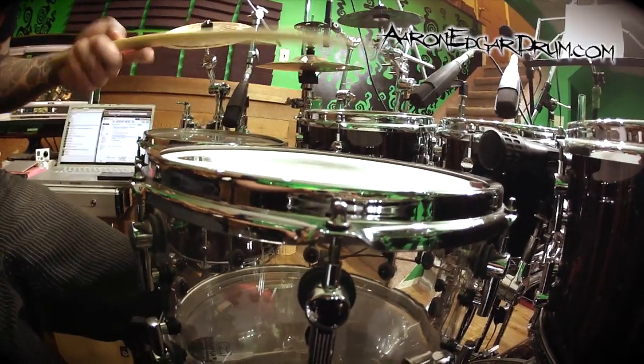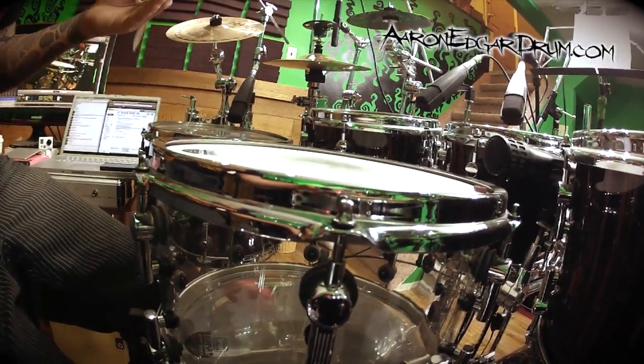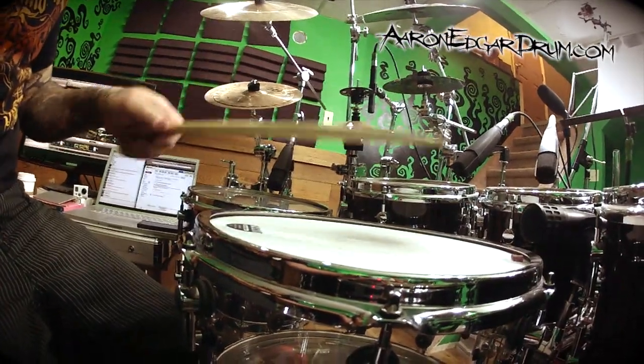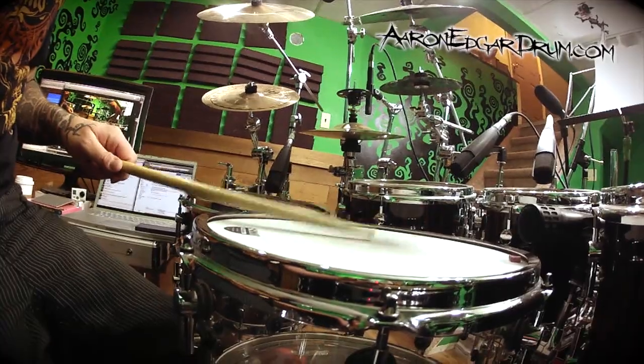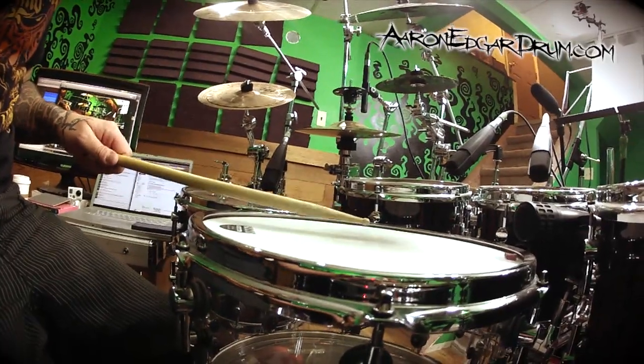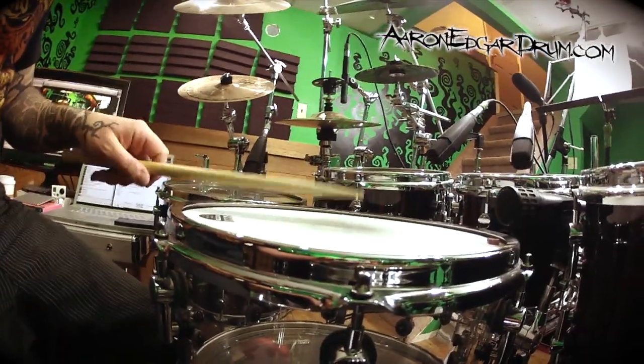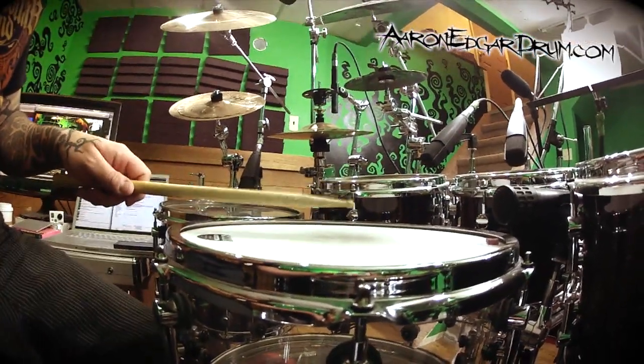In my opinion, you could do it from further back — some people are just really reefing on it with just the last three fingers — but I find I have way less control that way. So I always choke it up to the fulcrum, and that way I can get just the most featherlight touch on my snare drum while I'm playing.